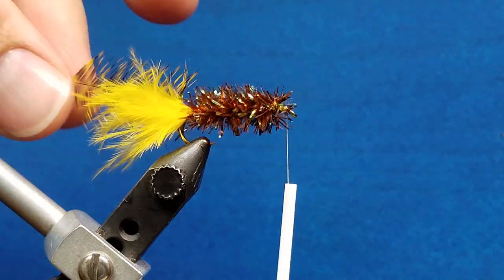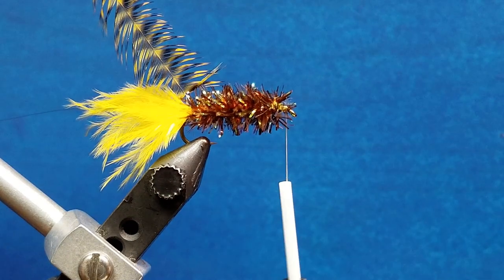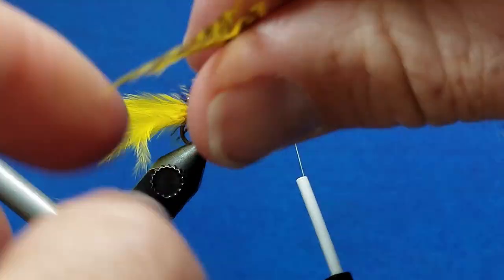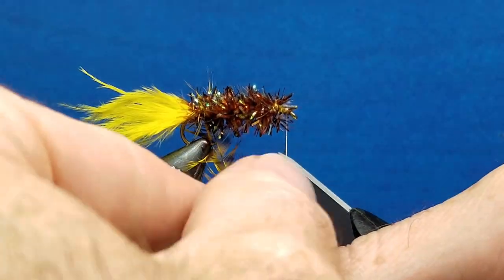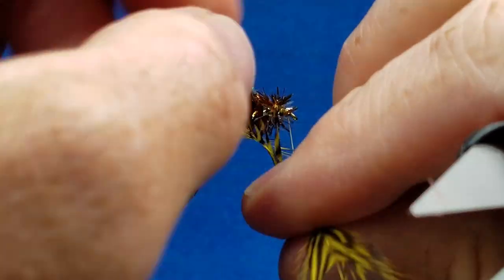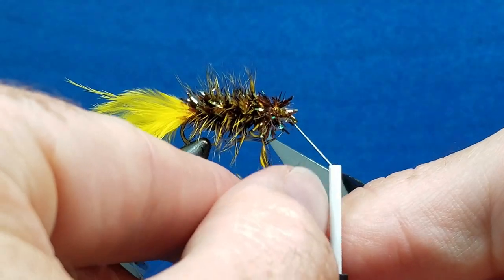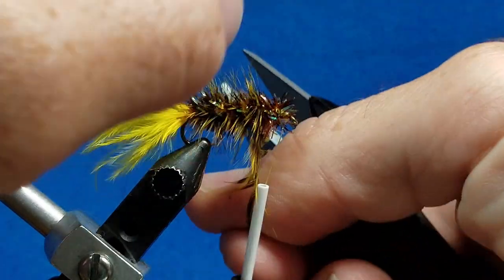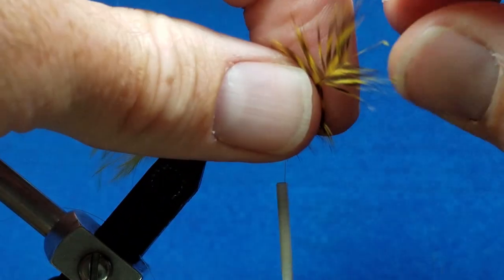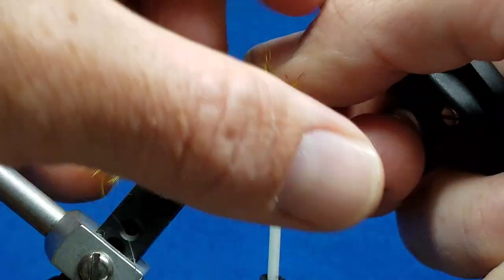Now we're going to grab hold of our hackle. We focused on having the concave side facing down toward the back, and we left that little part of the stem bare — that's going to help us get a clean start to our wraps. When I lay these wraps down, I want to leave little spaces, kind of like candy cane stripes, in between each of the wraps. So I'm going to start that and just continue to bring it around, leaving a little space in between. With these larger hackles, I tend not to use hackle pliers — I like to just grab them with my hands, and that seems to work well. Nothing wrong with using hackle pliers if you need to.